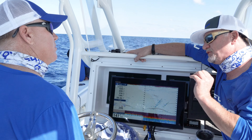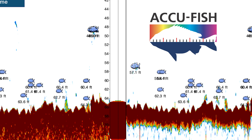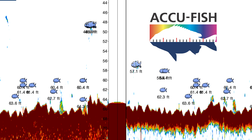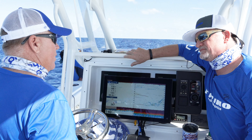If you get a number for AccuFish, it shows up right next to the fish — it'll show it to you in inches if you're in feet units, or centimeters if you're in meters for Europe and other parts of the world. It could determine whether you want to drop on certain fish or whether you want to pass those fish and go for larger ones in a different area.